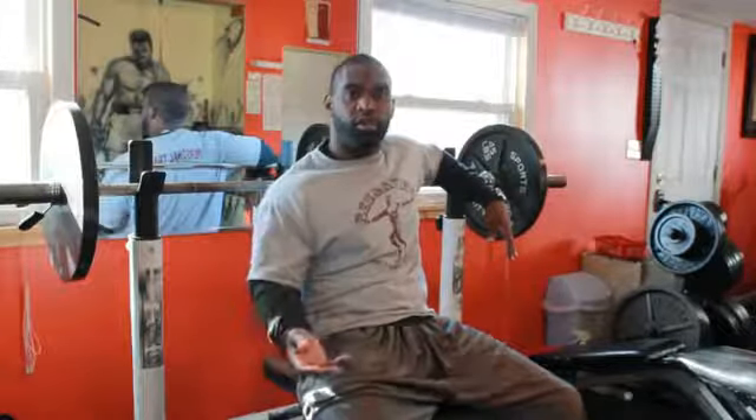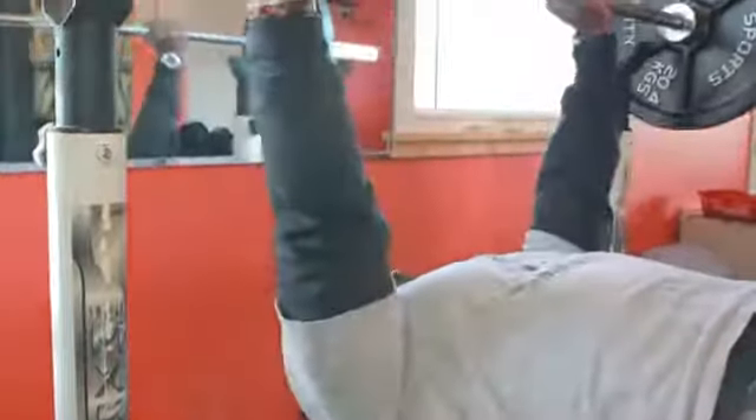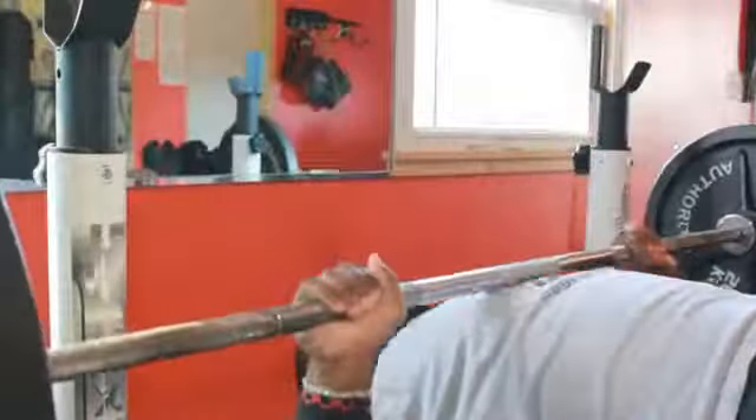Whether you're experienced or a novice, you always want to make sure you warm up. Choose a weight that you can do for anywhere from 5 to 10 repetitions just to get your muscles ready. Here we have 135 pounds on the bench — I'm going to warm up and do 10 repetitions.